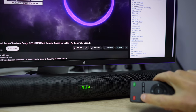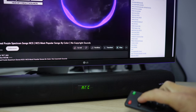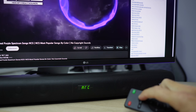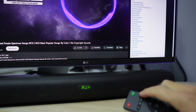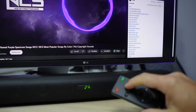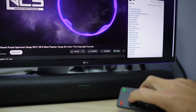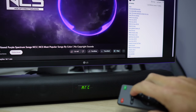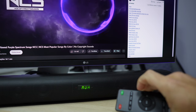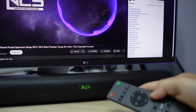The remote control that comes is really simple to use — it's an infrared remote. It has the main buttons to turn on and off and mute, and on the top we will have the selection for Bluetooth, HDMI, optical, auxiliary, or USB. If we use a pen drive, we will have buttons for play, pause, volume, fast forward, and rewind.